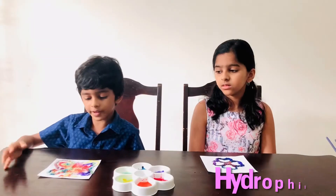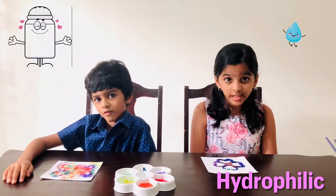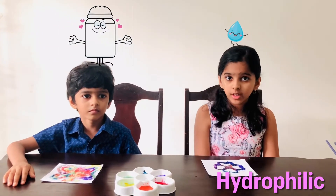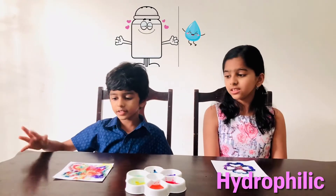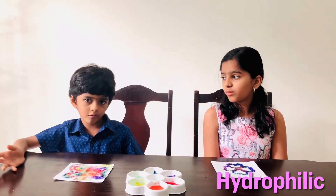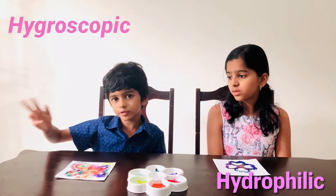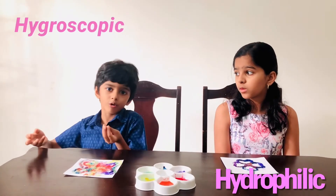How did the paint move on the salt? Well, salt is hydrophilic, which means it has a strong attraction to water and it absorbs water. And it's also hygroscopic. Hygroscopic means it can absorb water from air. And its ability to absorb water makes it a good preservative, like in pickles.